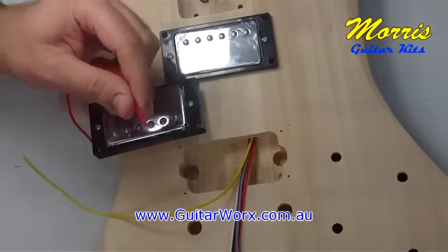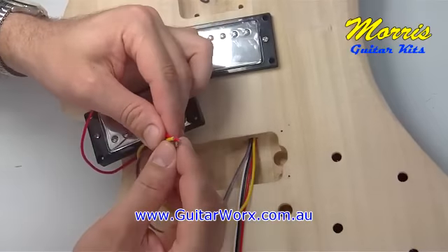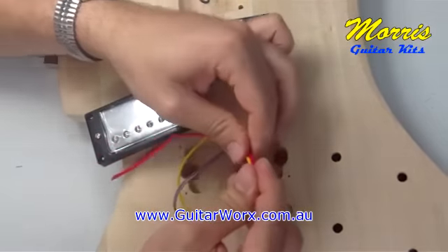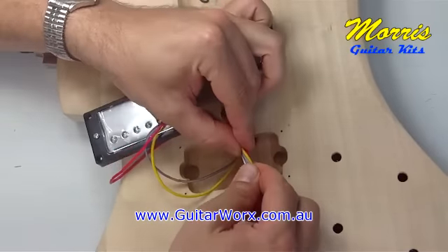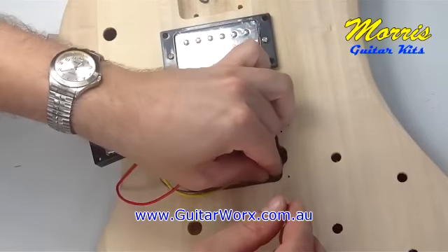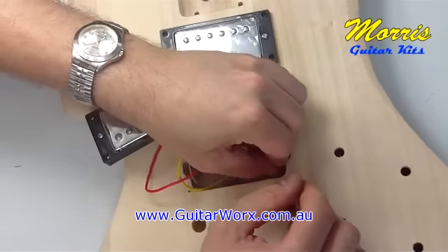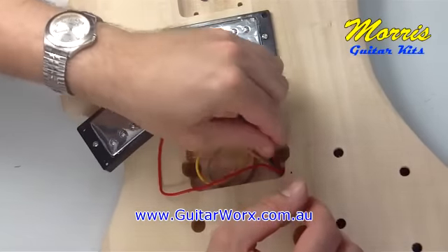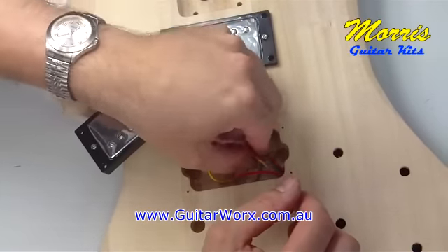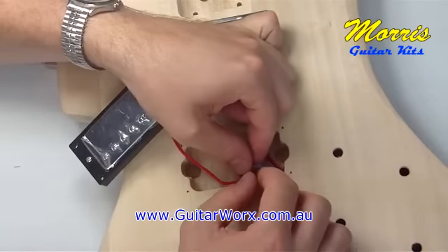There are a lot of wires going through these holes now. Notice that the neck pickup at the top has its adjusting screws aligned at the top, and the bridge pickup has its adjusting screws aligned at the bottom. That's the way they're going to sit in their cavities, so the way they're sitting now is the way they'll sit once they're screwed into place.